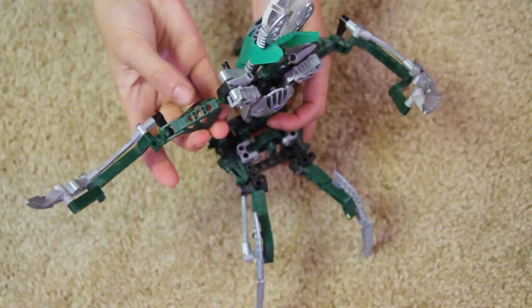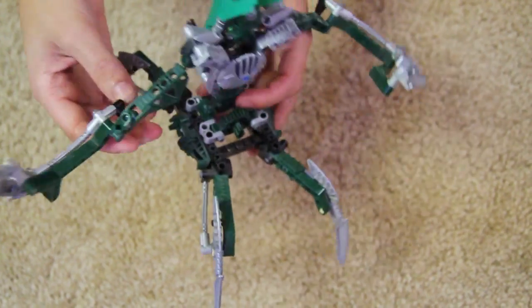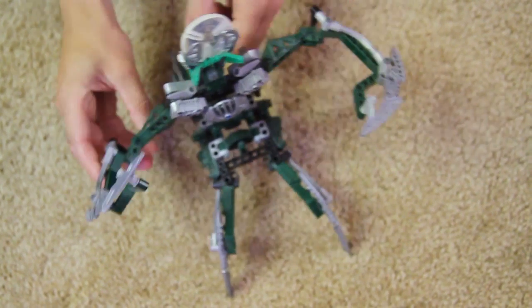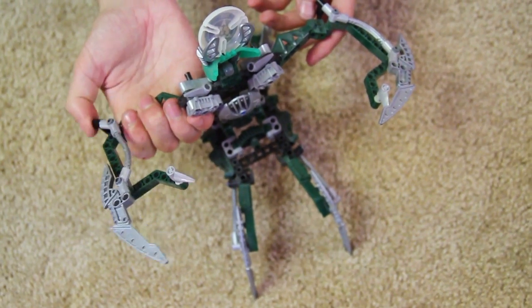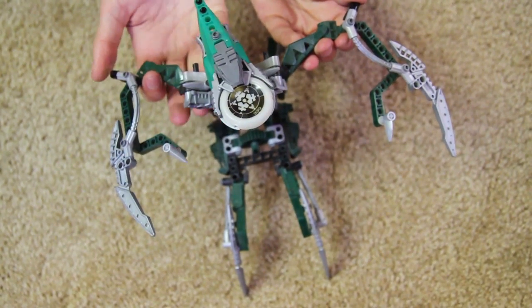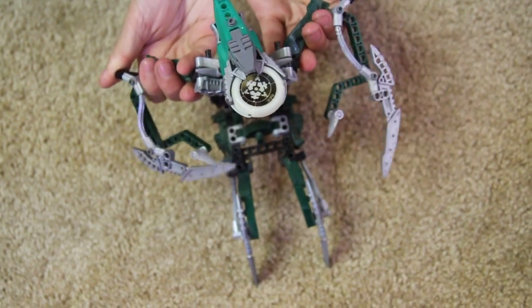The arms are a Rahkshi limb piece attached to a two-piece Technic build. We're given black Bohrok eyes that, when snapped back, allow the claws to open and close, and they make a cool snapping sound. Really cool function there, because Nidhiki, throughout the movie Legends of Metru Nui, would snap and grab things. He could grab things very easily.